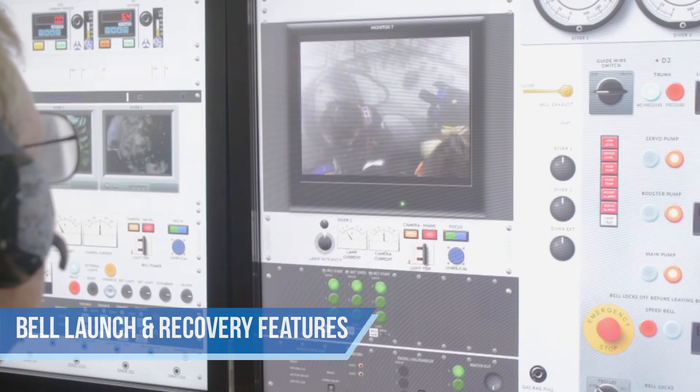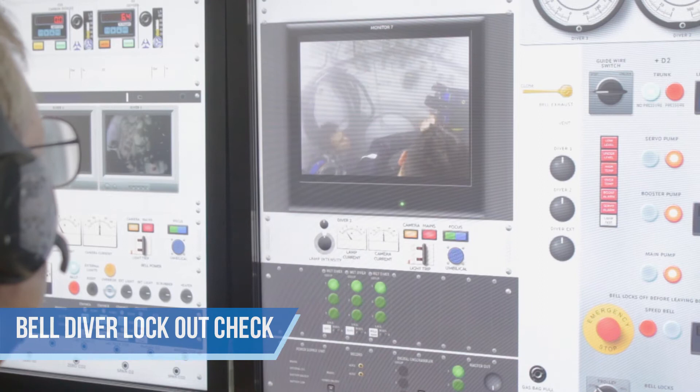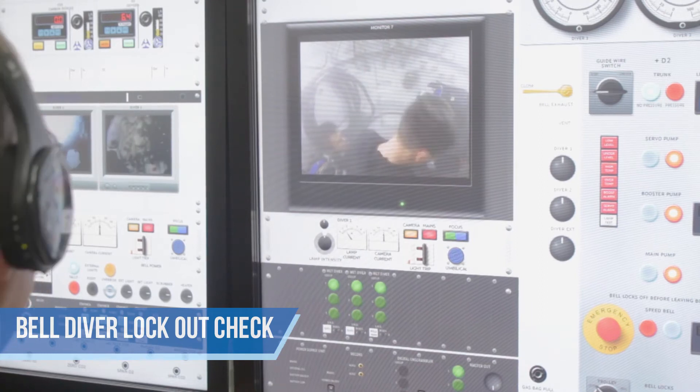That is it. 1, 2, 3, 4, 5 — Diver 1, how do you read? Yes, loud and clear also.